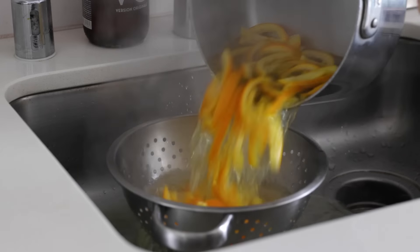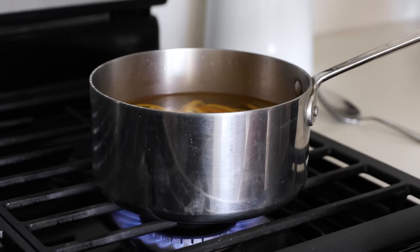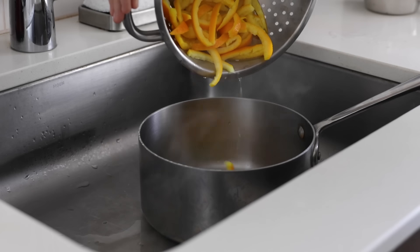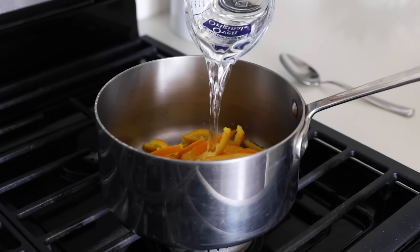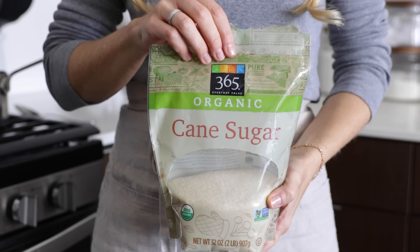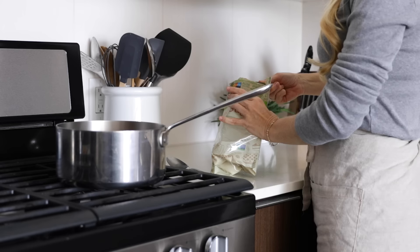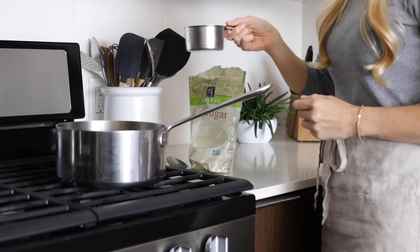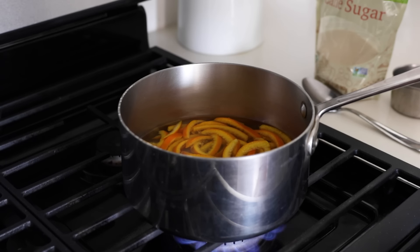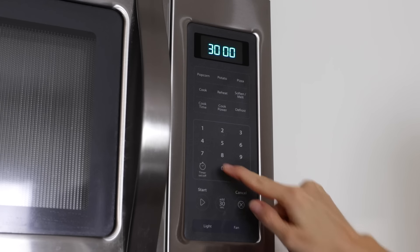Slice the orange peel into quarter-inch wide strips and add them to a pot. Because orange peel — especially that white pith — can be bitter, we'll remove some of that bitterness by boiling the peel in water, then draining it. Repeat this process one more time. After the second drain, add two cups of water and one cup of sugar to make a thin simple syrup. You can use any sugar you'd like — organic cane sugar, coconut sugar, maple syrup, monk fruit, or other low-carb sugars. Stir together, bring to a simmer, and set your timer for 30 minutes.